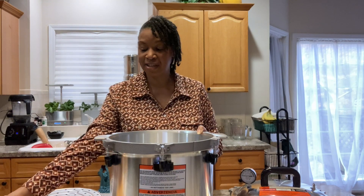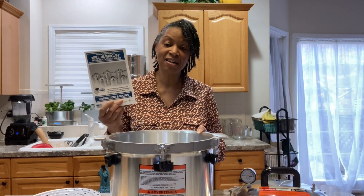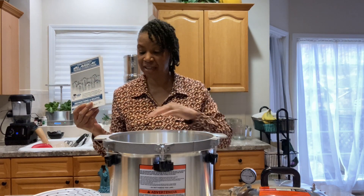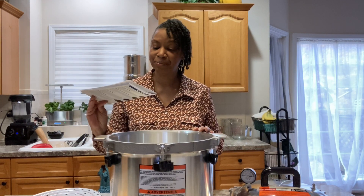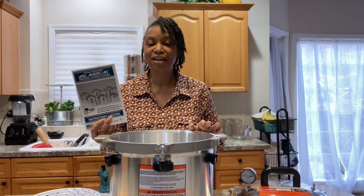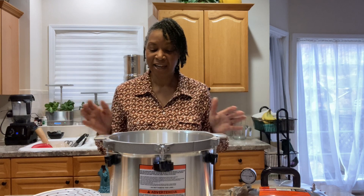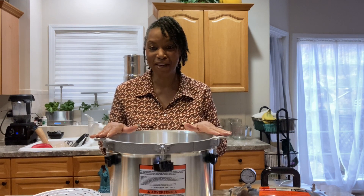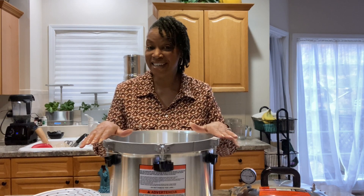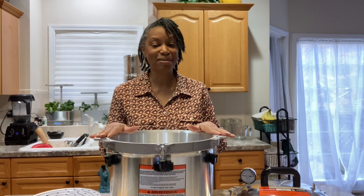What I really want to do is just read this manual before I do anything. I may need to read it several times because this thing has so many different gadgets — I just want to feel comfortable with it. I'll bring you back probably at a later date and we'll can up some water. Thank you so much for coming along with me during this unboxing of my All American 921 pressure canner. I'm excited about it.